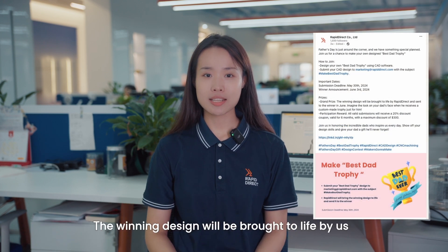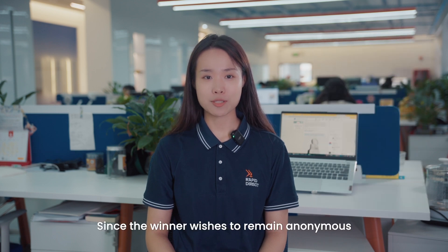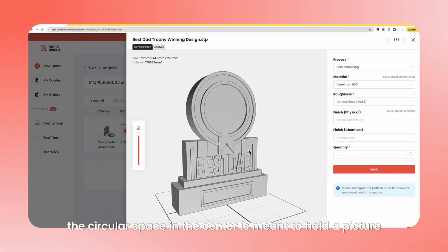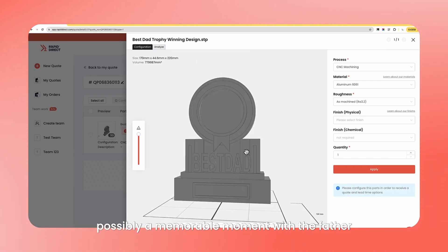As promised, the winning design will be brought to life by us, Rapid Direct. Since the winner wishes to remain anonymous, we won't reveal the name. Regarding this design, the winner designer explained that the circular space in the center is meant to hold a picture, possibly a memorable moment with the father.